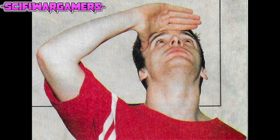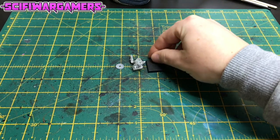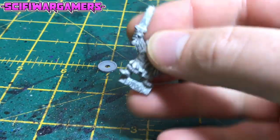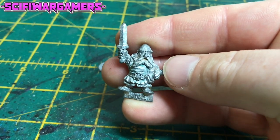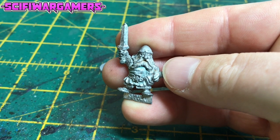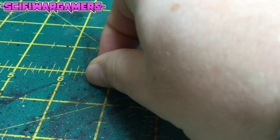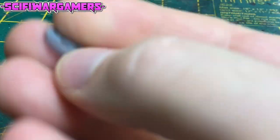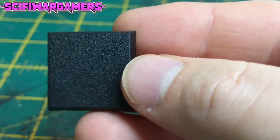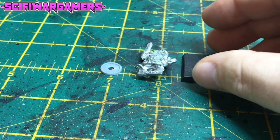You may even decide to experiment with a couple of the stages on older figures — dry brushing and face painting, for example. This provides a good way of honing your skills. From the letters that arrive in the Blanchitsu pigeonhole, many of you seem to want to paint to the standard you see in White Dwarf the minute you start collecting. But even the most talented figure painters have to train themselves first. So don't be put off — patience and perseverance will yield astonishing results sooner than you might think.